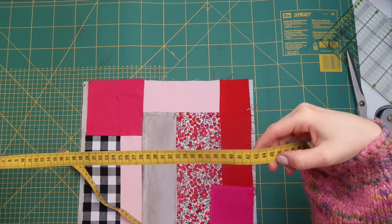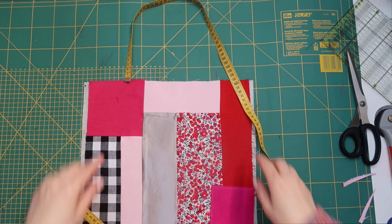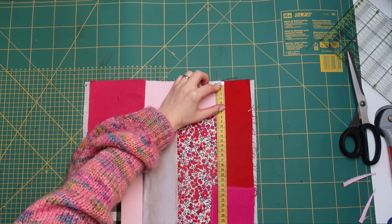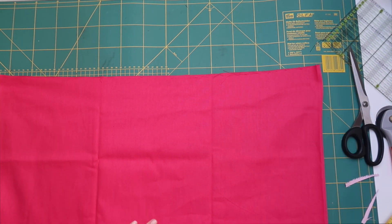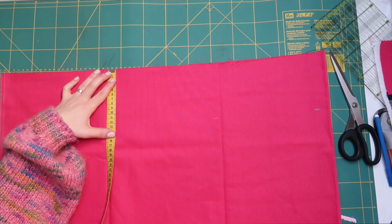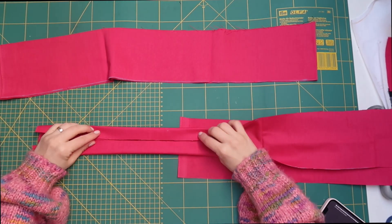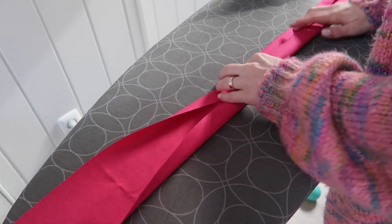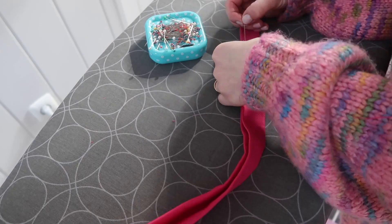Now moving on to the straps. I want my straps to go all the way down my bag, so first I'm going to measure how long they need to be over my shoulder — for me that's 50 centimeters — and then I'm going to measure the length of the bag which should be 40 centimeters. So I need two straps that are 130 centimeters long. For the width I've decided to go for 12 centimeters, since I'm going to fold them like a bias binding inwards from both sides and then in half again. Use an iron while folding your straps to make sure they stay in place, pin them, and then sew them using a straight stitch on both sides. This will give them a nice detail.